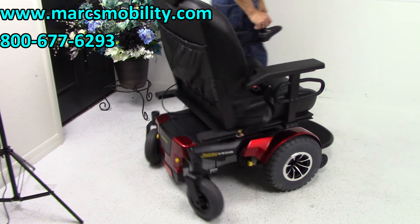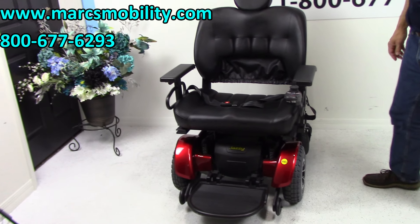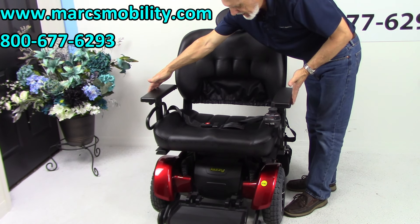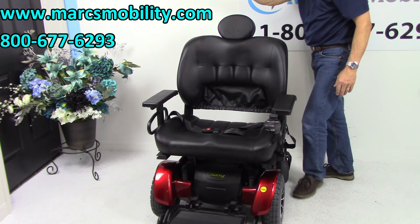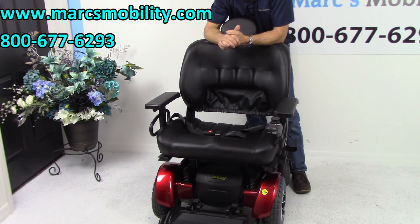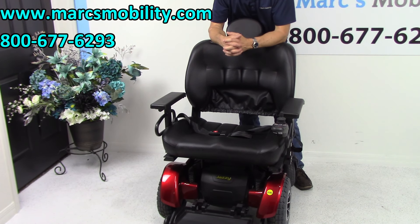One more important thing to know about this chair: the width from arm to arm is 31 and a half inches. So if you have doors that are 30 inches, it's not going to fit through. Make sure your doors are more than 31 and a half inches wide.